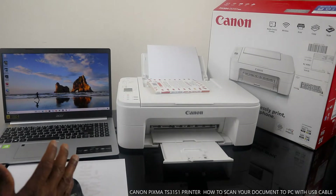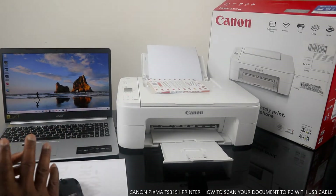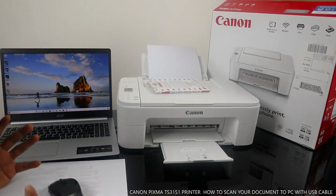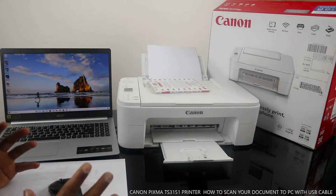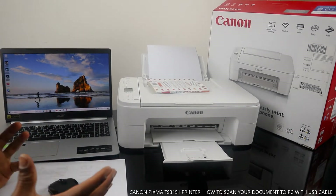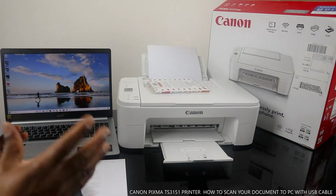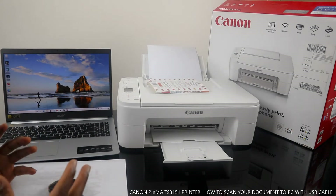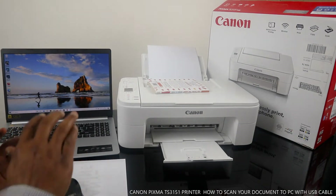Hey guys, greetings! I hope you are doing well. Welcome to Be Now TV. If you are new to this channel, please consider subscribing. Thank you very much for stopping by and for clicking. A lot of people have been asking me how do you scan a document from Canon PIXMA TX3151 to your PC or your computer.